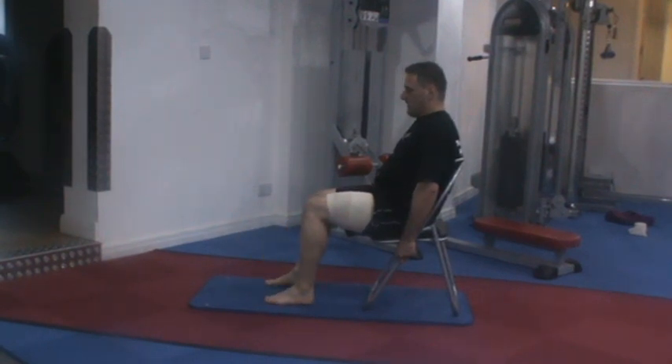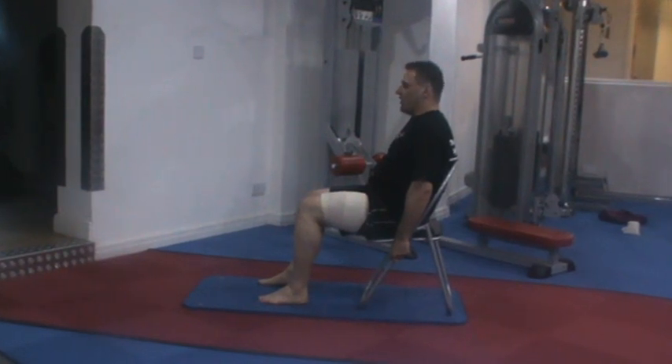Do that exercise 4 times a day, 4 times to strain and not pain.